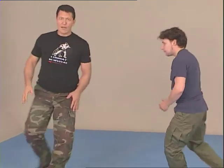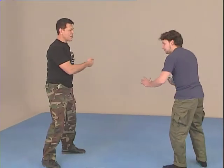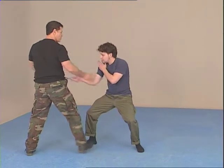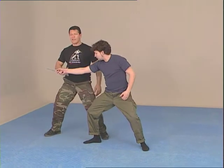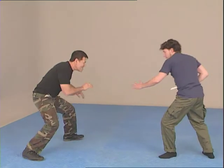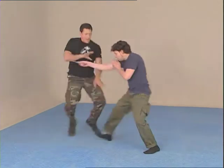With my legs, I'm jumping to the side. Jumping outside is right. Jumping inside is no good because from here it can slash, it can also punch. From here, it cannot do it. So I have to jump outside.